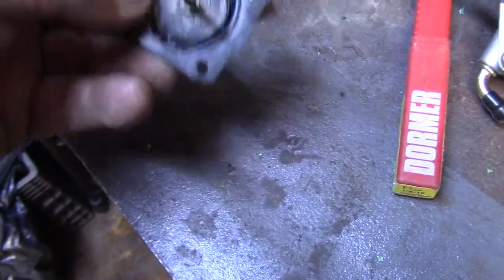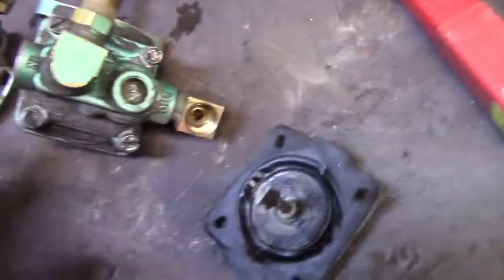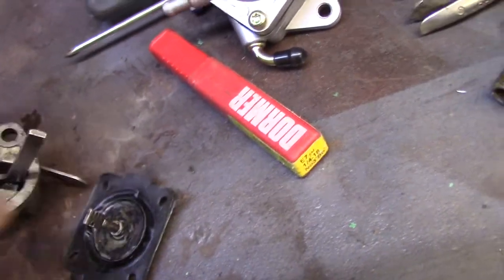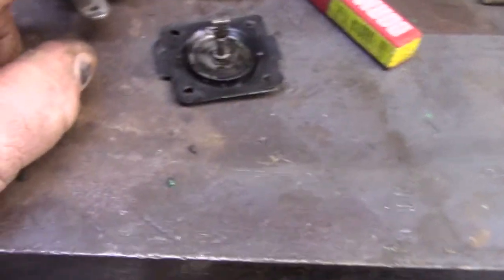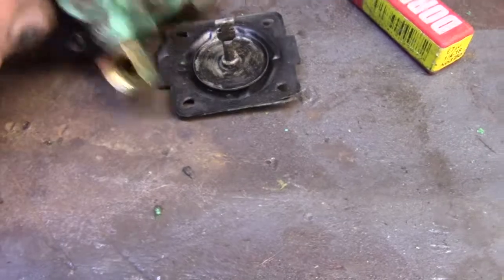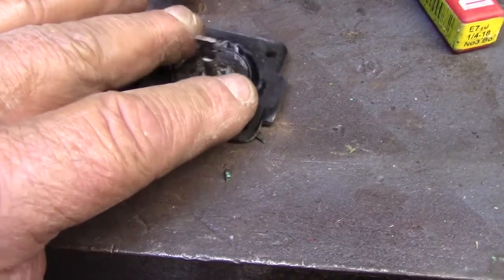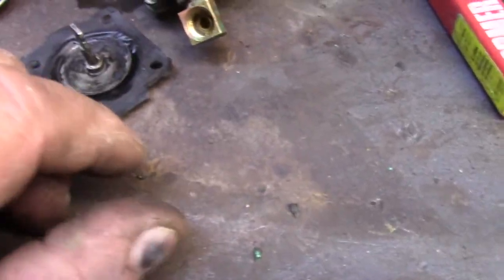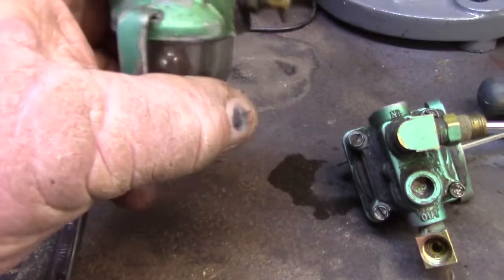I took this apart. There's a mechanical arm here that goes to the center and activates this little plunger. Whatever hooks to this is worn or broken. I'd have to take it apart and rebuild it. I found the kit for this — spring and all — but I don't want to get into that.